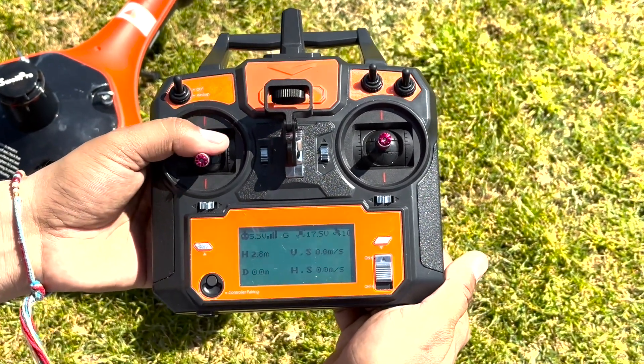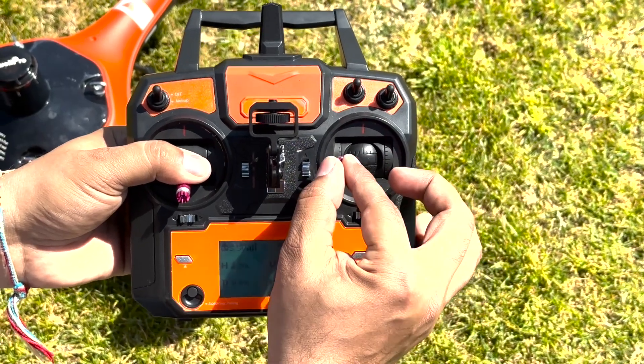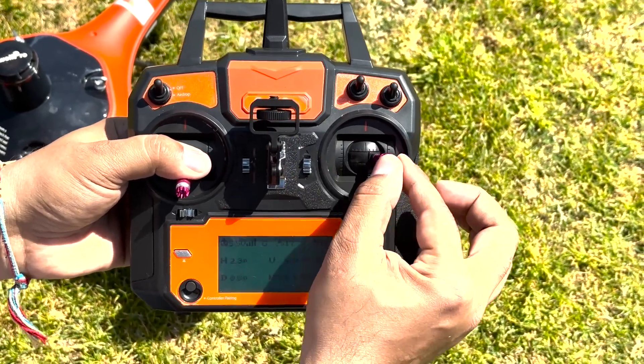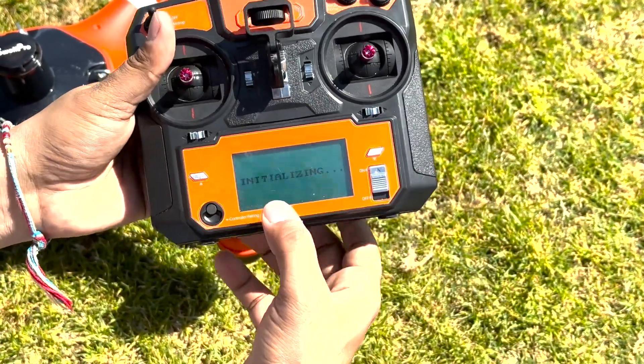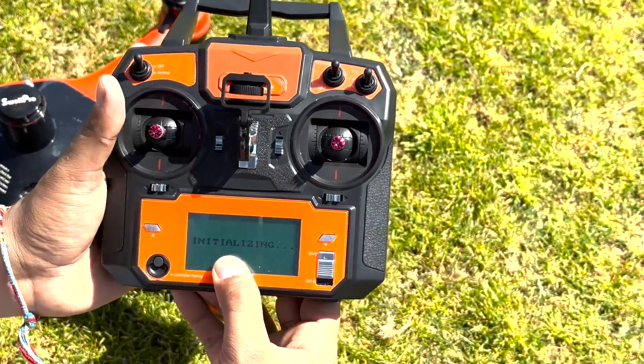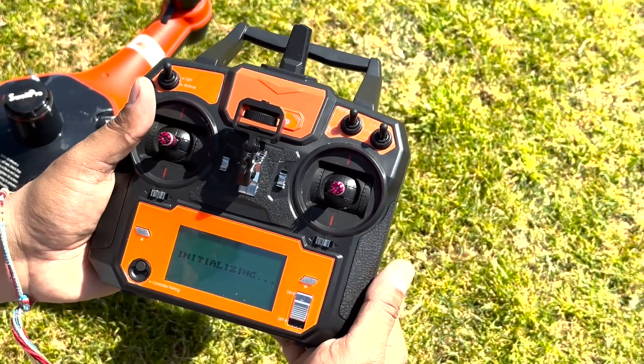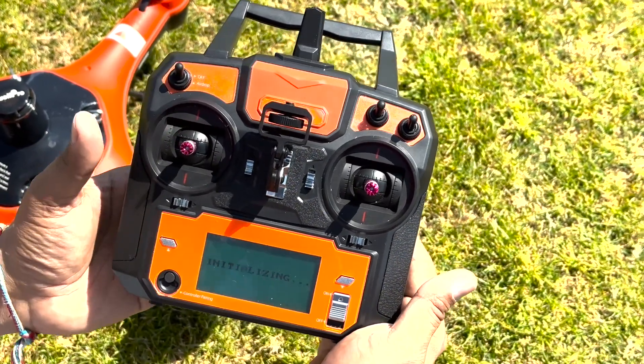The first step of calibration is to put your joystick down, then go left-right, left-right, left-right repeatedly. It's going to come up with a message saying 'initializing,' which means the first calibration is getting embedded in the motherboard — this again takes about 15 to 30 seconds.